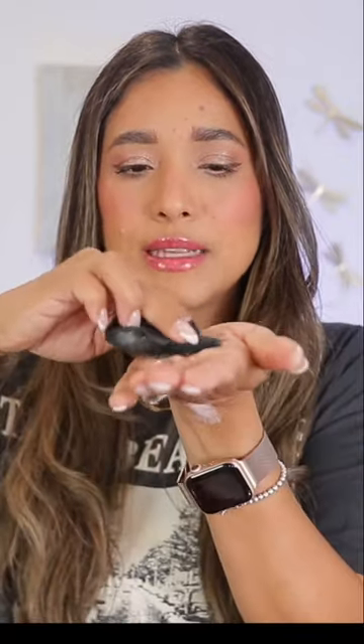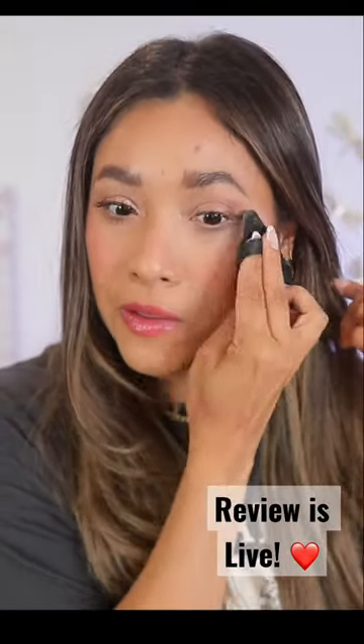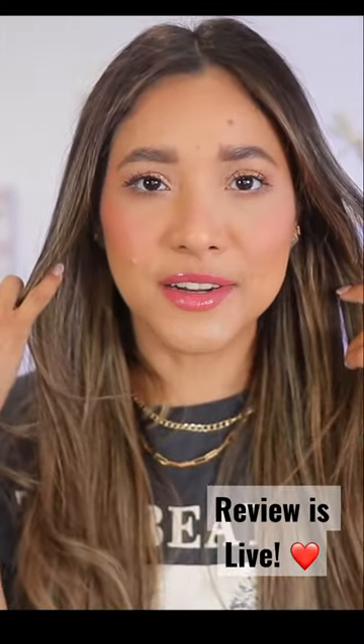I'm going to apply some on the back of my hand just to even it out, and then apply it under the eye. Look how bright that under eye just got! Let's finish off with the setting spray.